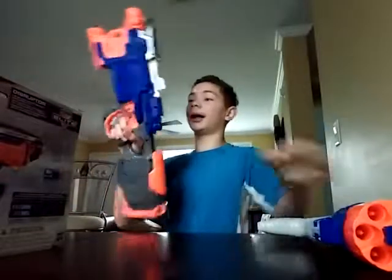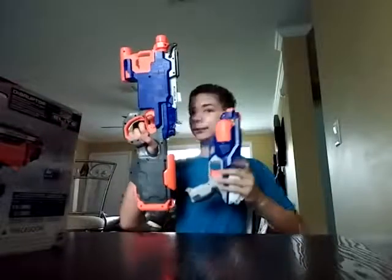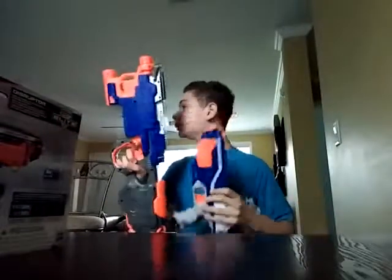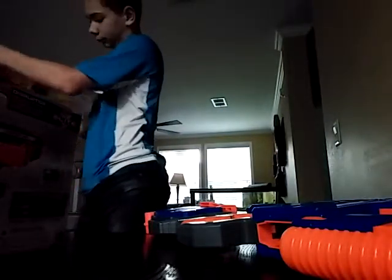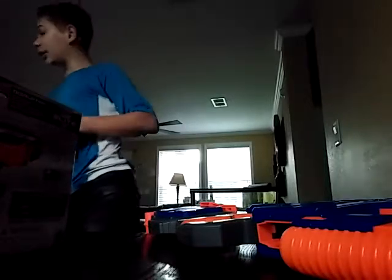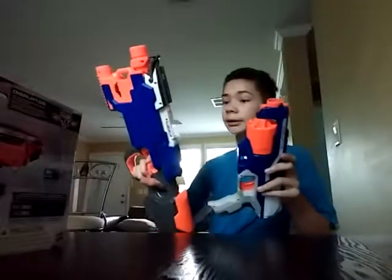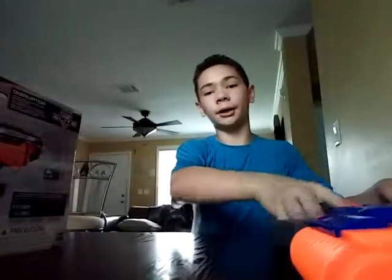And finally, the Nerf Elite Hyper Fire. So that's two Elite guns I have. Two Zombie Strike. So I've got two Nerf Elite, two N-Strike, and two Zombie Strike guns in total.